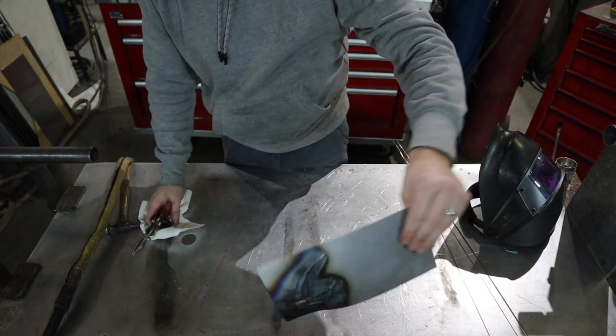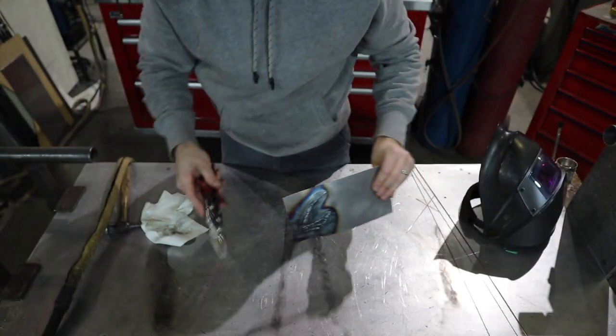Now that I have all my weld on, I'm gonna go ahead and take my tin snips here and snip out the profile of the mud horn.